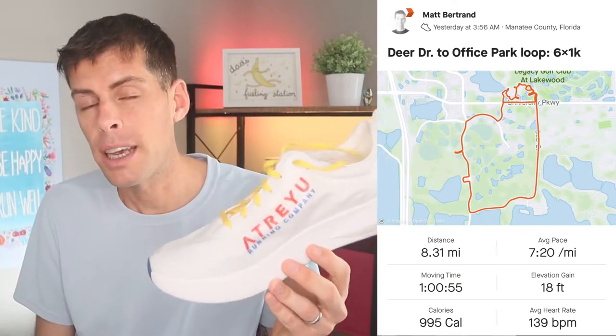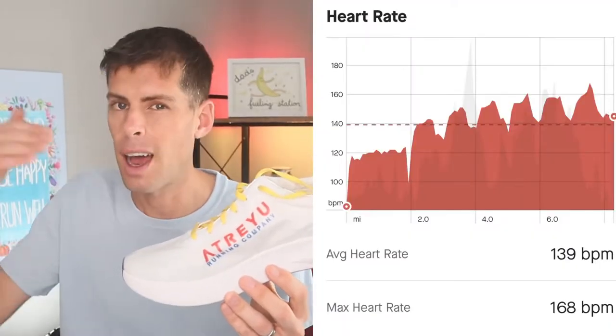The first run in the Atreyu The Artist is done, and I'm a little disappointed because they are not the beautiful crisp white that they were when I left the house. I'm seeing a little road dirt around the outsole. Today's run was 8.3 miles, about 13.36 kilometers. The average pace was 7:20 a mile, which is about 4:33 a kilometer. I did six one-kilometer repeats up to about threshold pace, with slower recovery in between. So the Artist got a good workout.